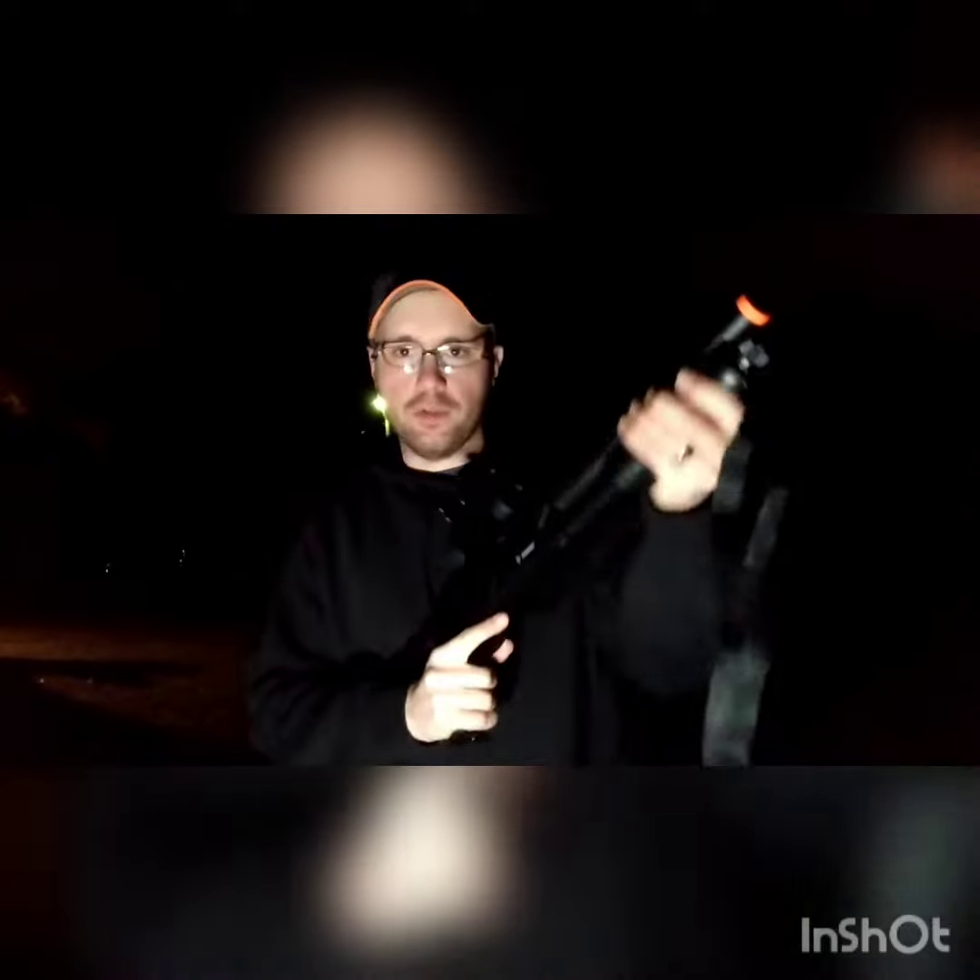Hey y'all, welcome back to the DG Outdoors channel. Quick video — I found my red dot sight. It's a Pinty twenty dollar red dot sight from eBay and I think I fixed it. I put it on the video shotgun that I was having trouble hitting with earlier. We're actually filming this with the selfie light I got for Christmas. I shot it once and could actually hear it hit the target.